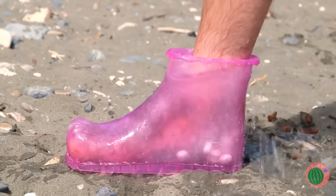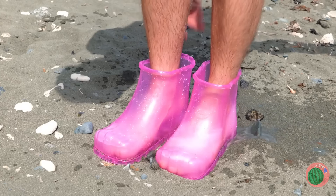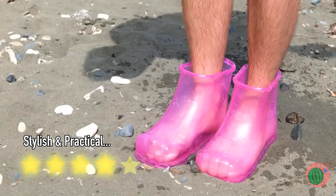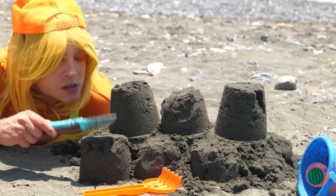Soda and mints — things are about to get bubbly. Don't forget you have another foot. Almost done. Now that's one clean foot.